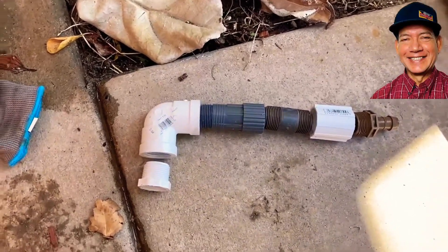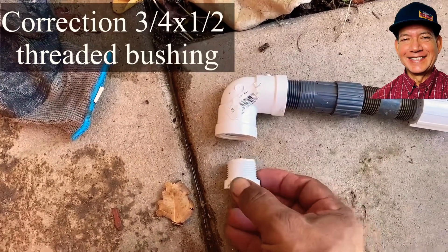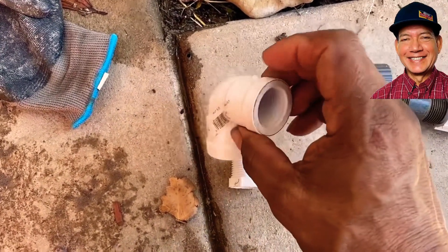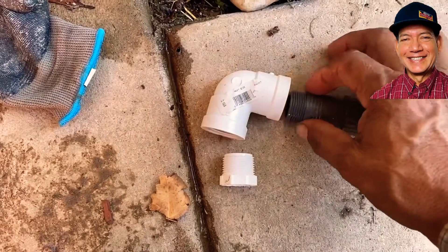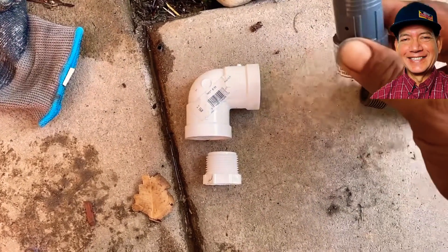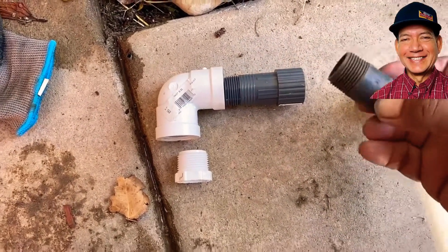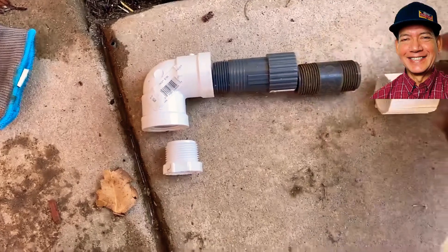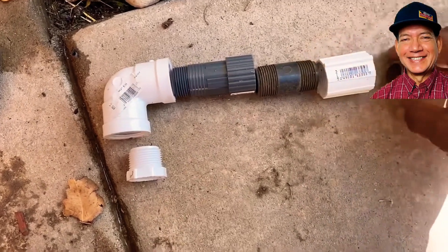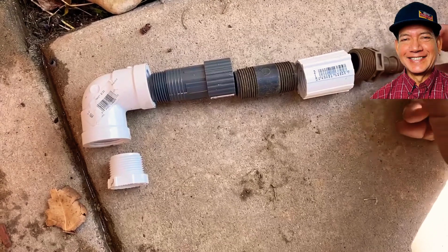So here's the parts you're going to need. This is a bushing — it's a 2-inch by 3/4-inch threaded bushing. You have a 90-degree fitting, thread by thread, 3/4-inch. You have your pressure regulator — that's a 3/4-inch male and female. You've got your 3/4-inch riser, it's a 2-inch, with threaded couplers on both sides. And then you've got this barb 3/4-inch male adapter.